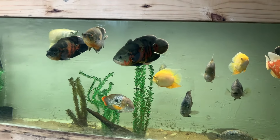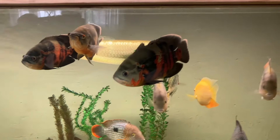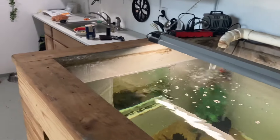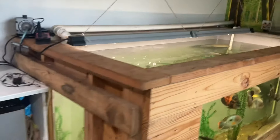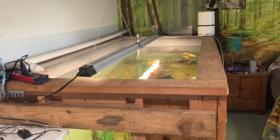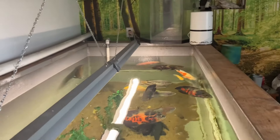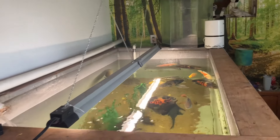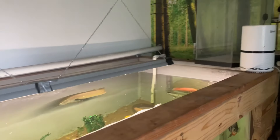I have probably about a three-and-a-half-foot arowana in here. The tank is four feet wide, almost five feet tall at the highest, and eight feet long. At the very brim, it's around 900-something gallons — I probably have about eight or nine hundred gallons in here right now.